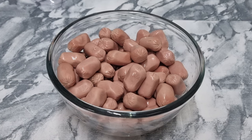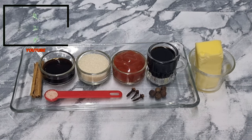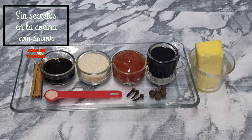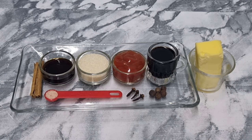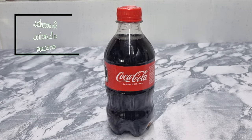Vamos a necesitar un kilo de salchicha coctelera, ya sea de pavo, de pierna o de viena, las que tú quieras escoger. En este caso tengo salchicha coctelera de pavo. Para nuestro acaramelizado vamos a necesitar una raja de canela de aproximadamente 3 centímetros, una cucharada de vainilla, dos cucharadas de azúcar, dos cucharadas de salsa ketchup, 30 mililitros de vino jerez, un cuarto de cucharadita de sal, tres clavos de olor, cinco pimientas gordas, 50 gramos de mantequilla sin sal, y un litro de Coca-Cola.